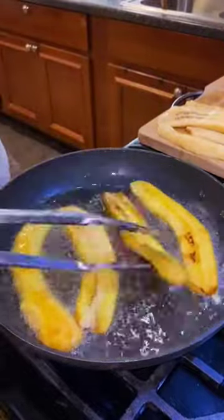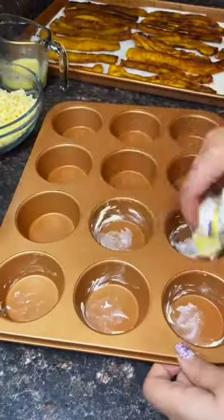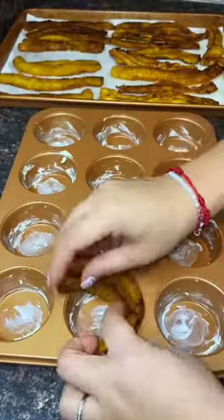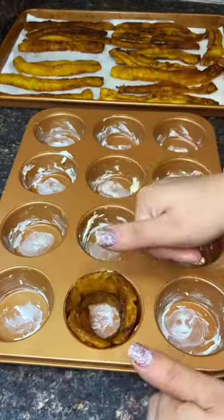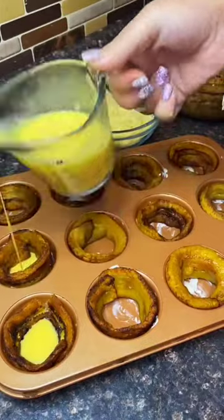What you'll do is grab a sweet plantain and cut it vertically, then you're gonna fry it two to three minutes on each side. Then you can put some butter on your cupcake pan, and look how they just perfectly fit inside the cupcake pan. You're gonna grab some egg and put it at the bottom.